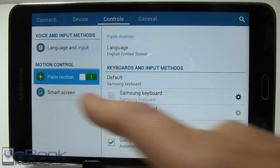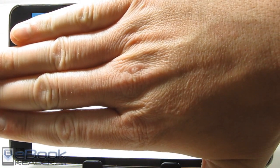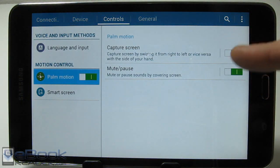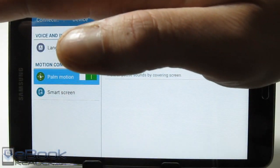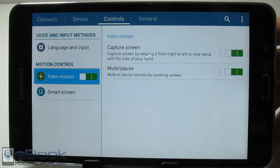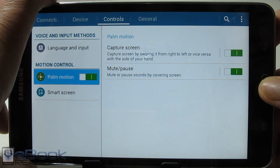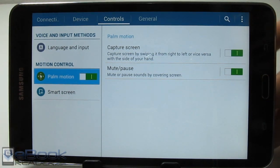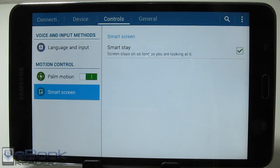Samsung devices have a palm motion feature. If you have a video or music playing and you put your hand over the screen, it will pause or mute it. If you have screen capture enabled, you can swipe your hand across the screen and it will take a screenshot — you barely have to touch it. Another way to take a screenshot is the standard Android method: hold the power button and home button at the same time. Smart Stay basically detects if your eyes are looking at the screen so it won't turn off while you're watching.